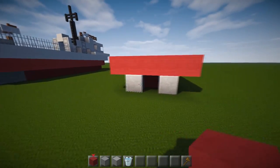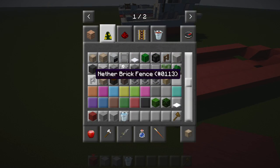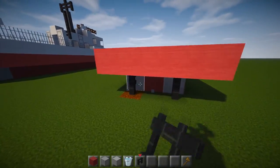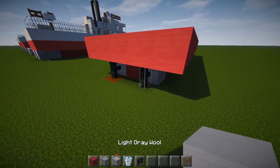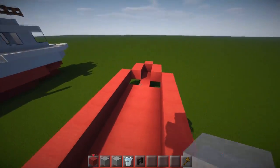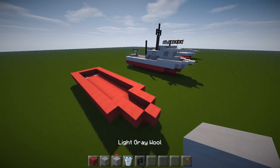These iron blocks are the closest we can get to small engines at that scale. You can also use a nether brick fence on the end for a little propeller-type thing — it's really up to you. At the front you'll notice there are a couple of gaps; just fill those in. Really easy.